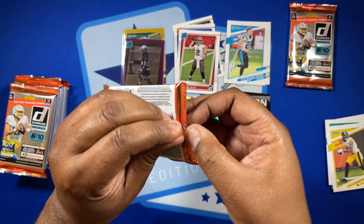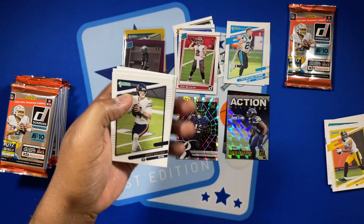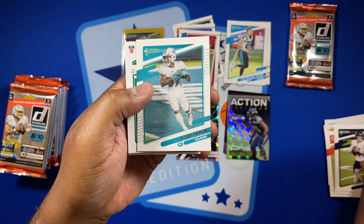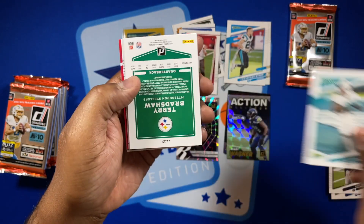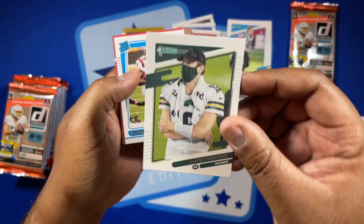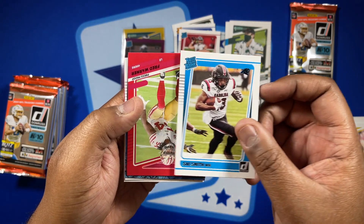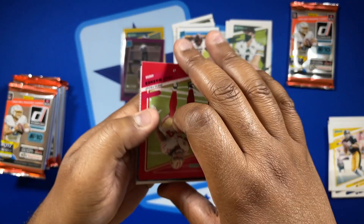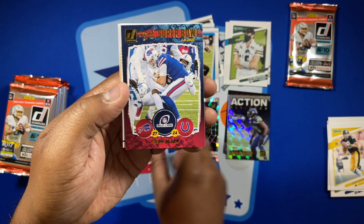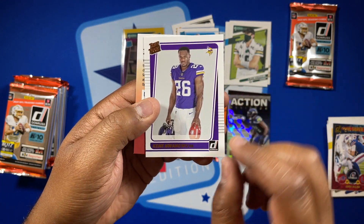Pack 3 — still looking for those optic green parallels. We got Dalton, Miles Gaskin, a normal Terry Bradshaw, and a variation Aaron Rodgers. Our rated rookie is Shy Smith. Got a red press proof of Fred Warner, a Josh Allen Super Bowl card, and a portrait of Kenei Nwanganu.